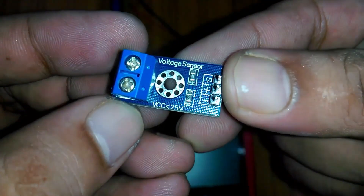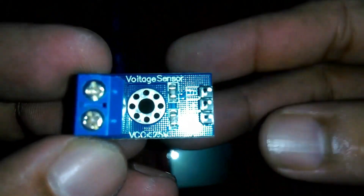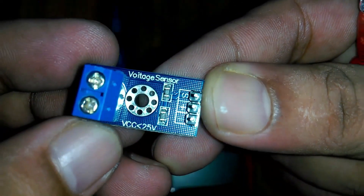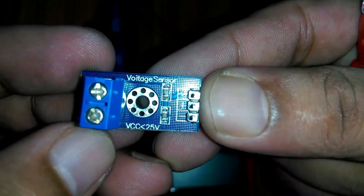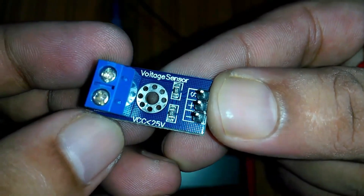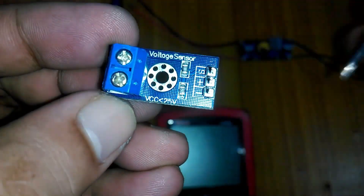But if you want to measure voltages higher than 25 volts, you can watch my tutorials on how to modify this voltage sensor for monitoring higher voltages. In that tutorial, I performed all the calculations. I will provide a link in the description.